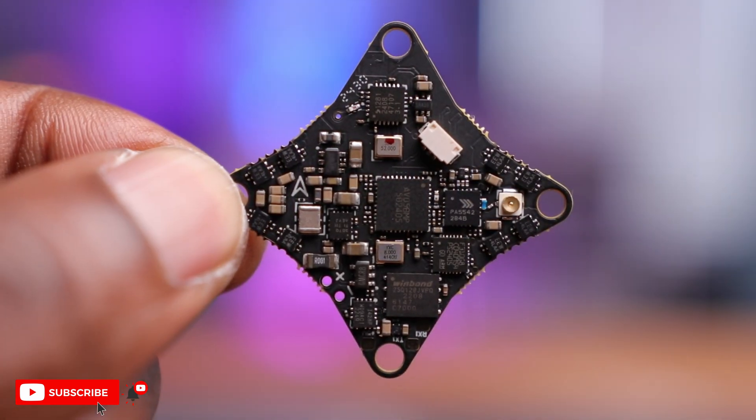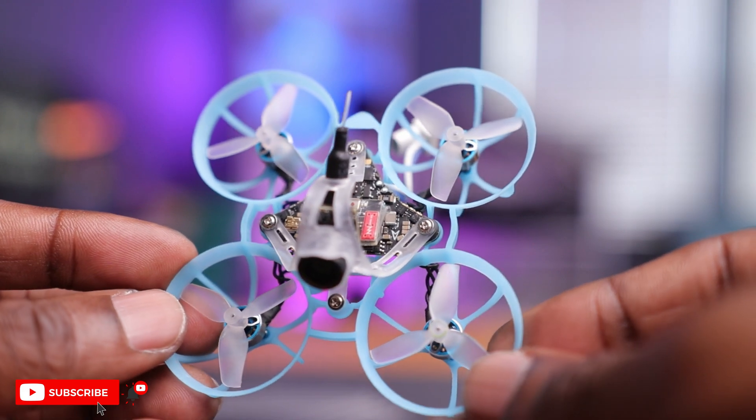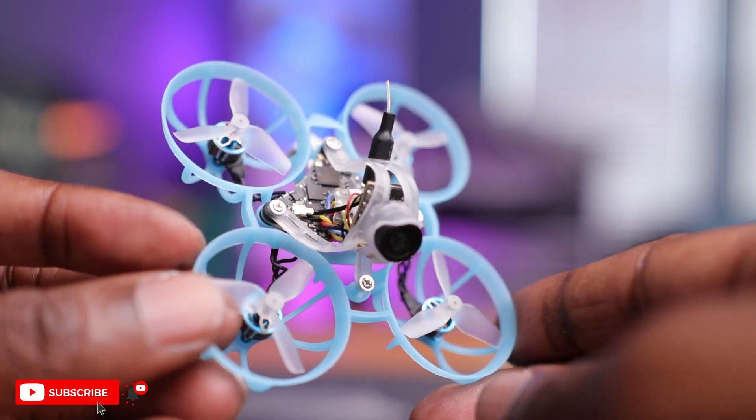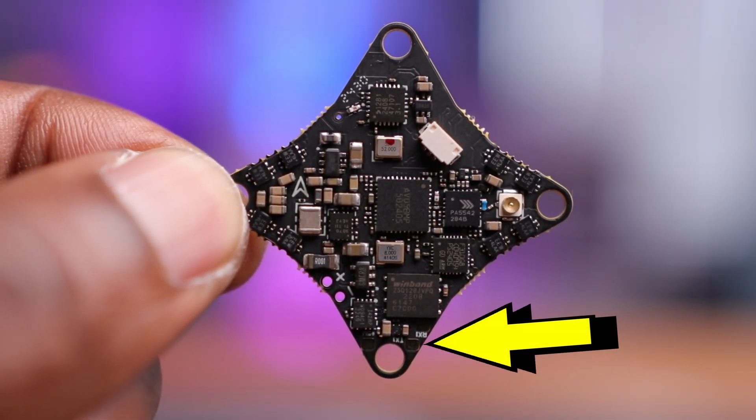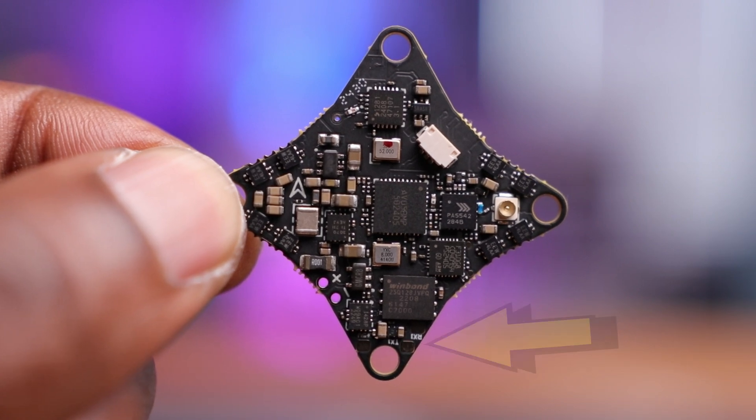The VTX on this is pretty impressive — it goes up to 400 milliwatts. In the past we were limited to around 200 milliwatts on some previous flight controllers, and 400 is really impressive. I've actually tested that on this drone and had really good results even at just 200 milliwatts. Finally, in the back you have some spare UARTs if you want to add some additional accessories — this is due to the G processor giving us extra UARTs on this overall flight controller.